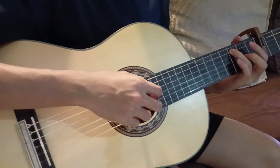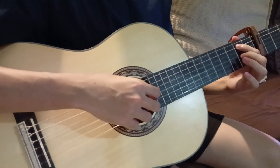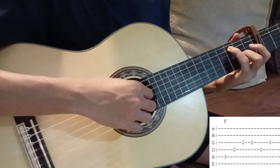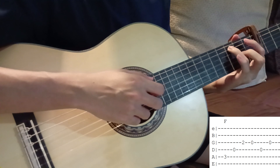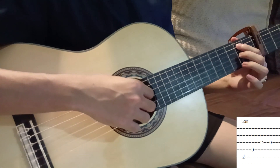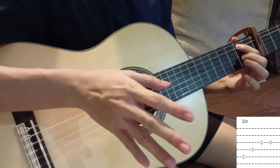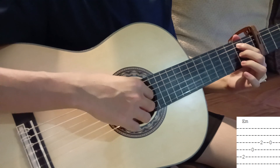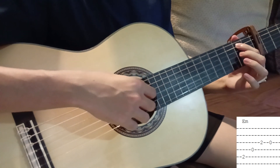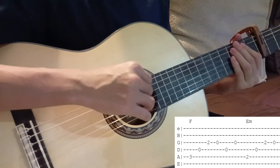From there we shift to E minor — just move the shape over. I use my pointer to press the fifth string second fret and do the same plucking pattern, but we leave out the last two notes. So it's just fifth, fourth, third, and then release the third. The F and E minor together sound like this.